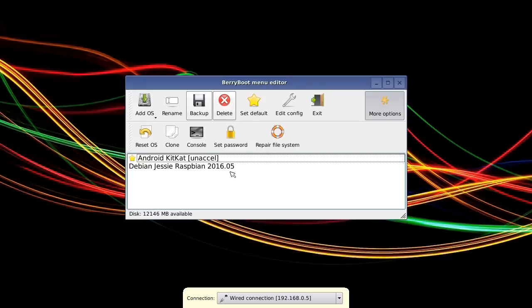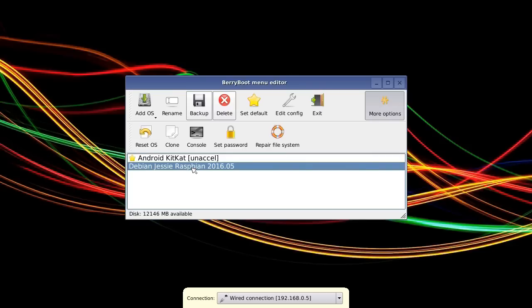Here we are again at the menu editor. Just to point out a few more things: we've got the choice of deciding which operating system boots first as a default if you do nothing. At the moment that would be Android, but we could change it to Raspbian by pressing Set as Default. You might also notice I've brought up More Options by clicking that button.